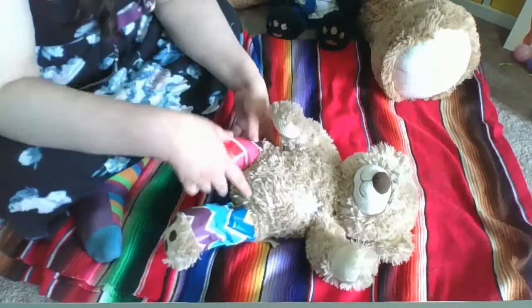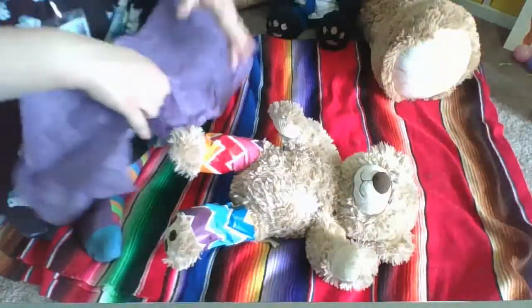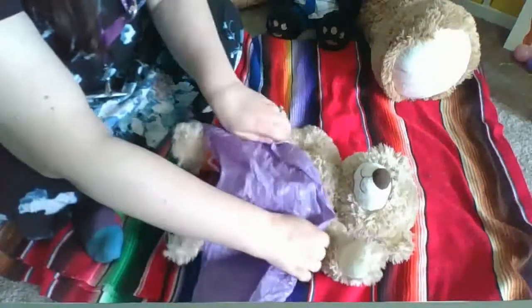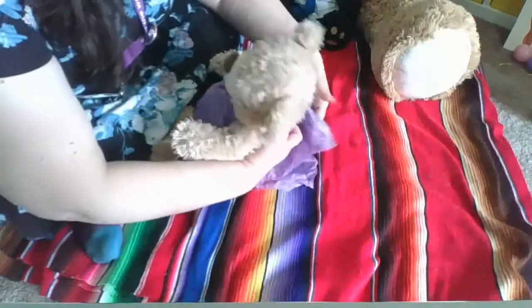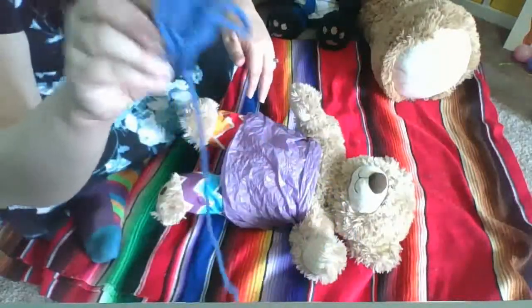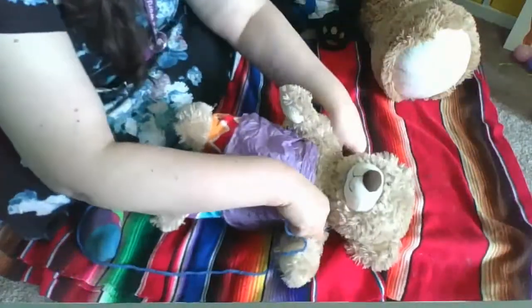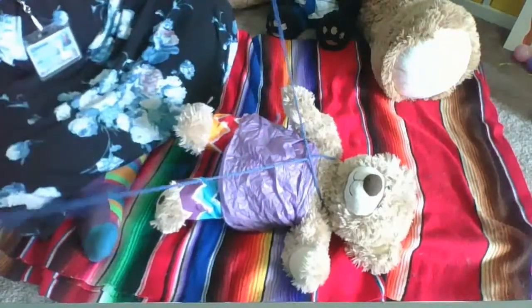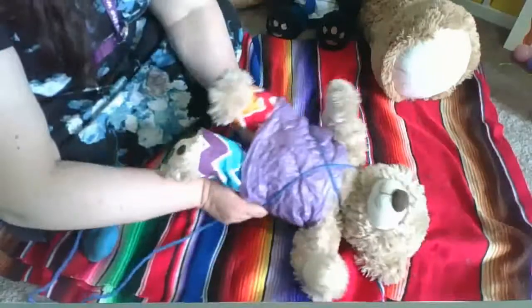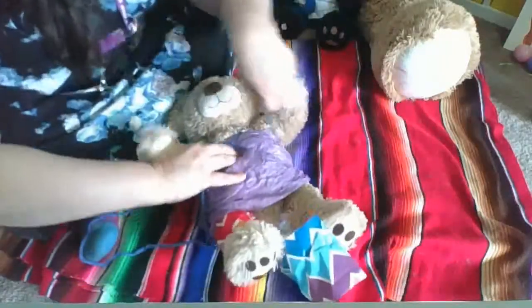Next, we're gonna add a top with my tissue paper. I'm gonna wrap it around all the way from front to back, and then I'm gonna use my yarn to tie it all together. What do you have to use for your teddy bear? Maybe you have some of the same things that I do. Maybe you have different things. It doesn't matter — it's all about having fun.